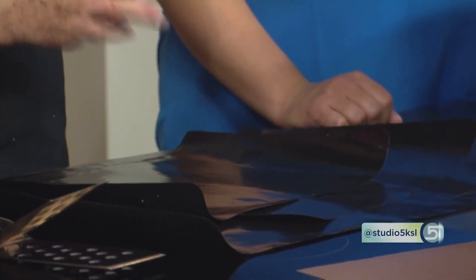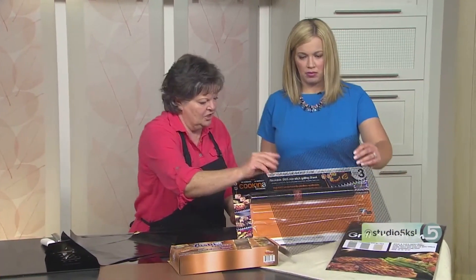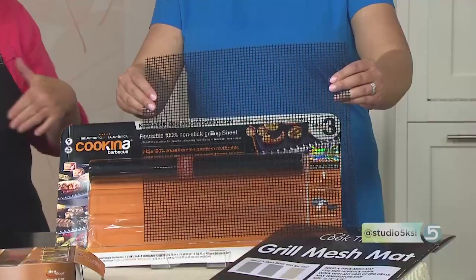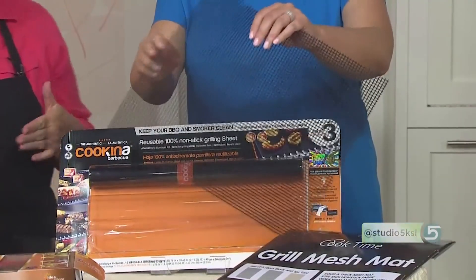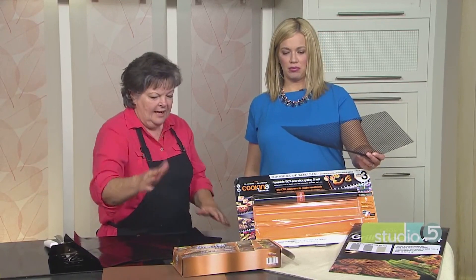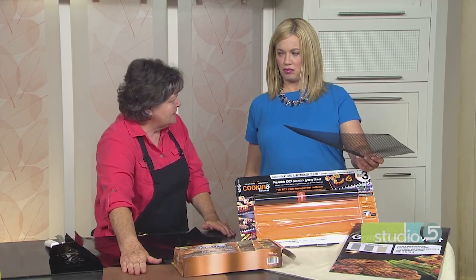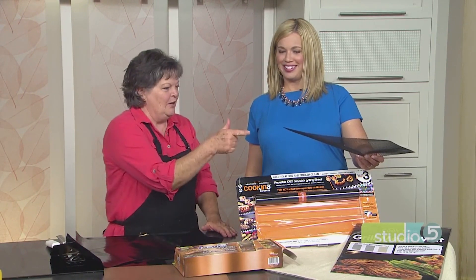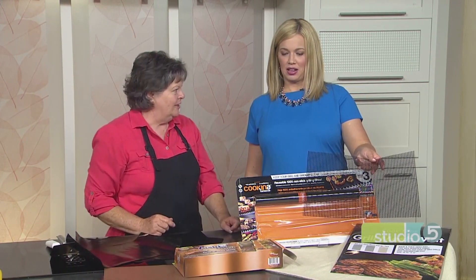I want to show you this other one — this is actually a mesh. They're also good in the grill or on the smoker. One of the things we like with grilling are those juices that create flavor, and the solid grill mat actually blocks that. But when you have the mesh, those juices are able to drip through.